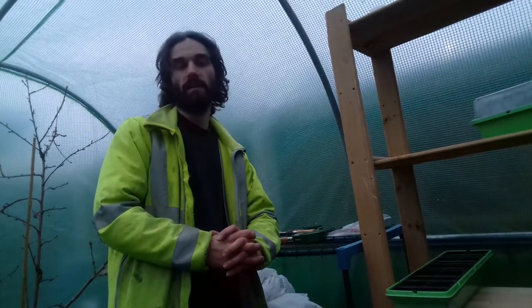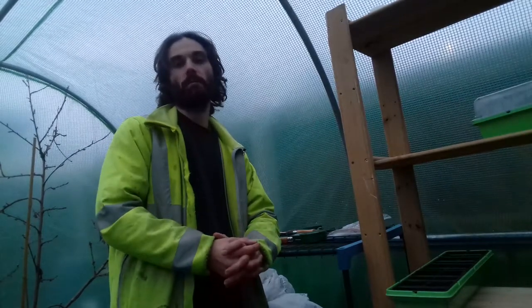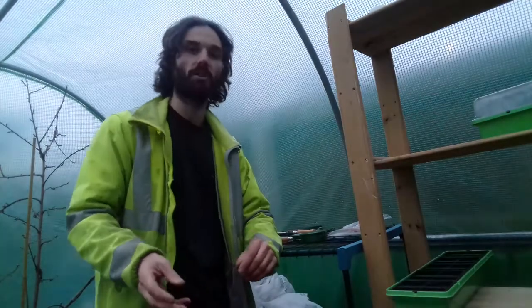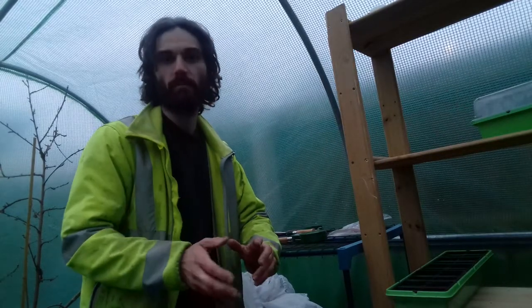Hello all, it's the 13th of February 2018. You're here with Dan in Essex, UK, in the polytunnel. The time of year has come where I'm starting to think about grafting apples. I've done this in the past with about an 80% success rate, so I was very happy about that. I've got a lot of information from the Stephen Hayes Fruitwise YouTube channel, so I suggest you check that one out.